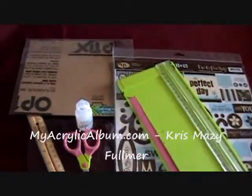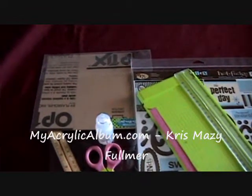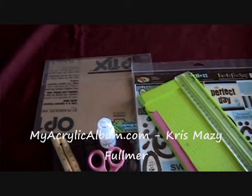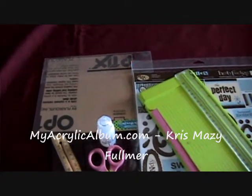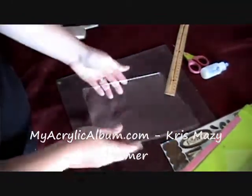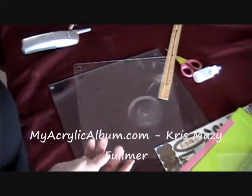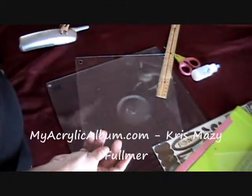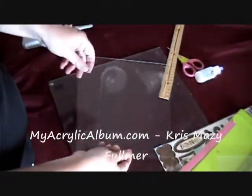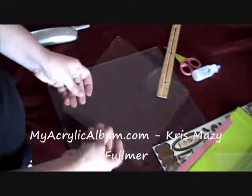We're going to start by peeling the brown off the acrylic. They all come with this brown coating — it protects the acrylic so that it doesn't get scratched in the process. We've pulled the brown paper off of the acrylic plate. The brown paper protects it from scratches in process and in shipping. Once you get it home and want to use it, it's really easy — the paper just kind of curls up on itself and sticks to itself once you peel it off.